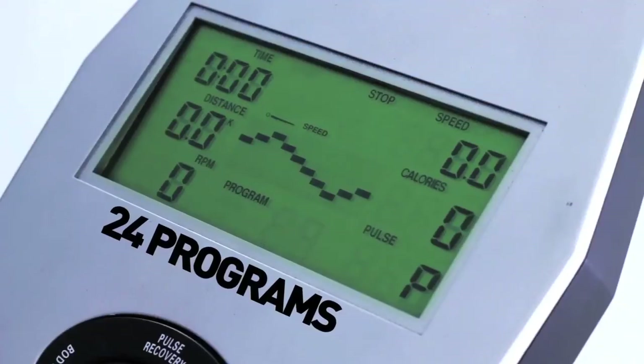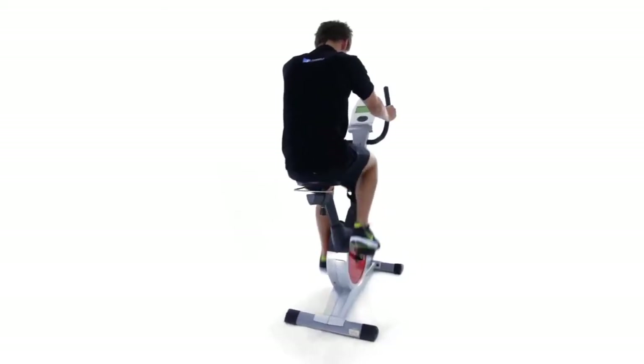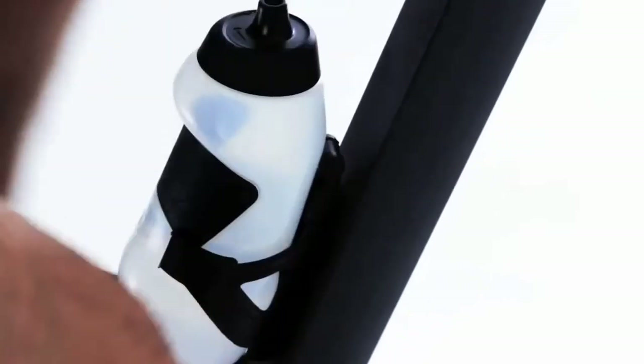A further 24 exercise programs keep your workouts exciting with varied speeds and resistance. Don't forget the water bottle holder.